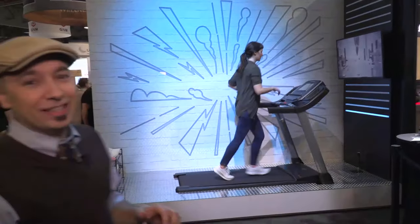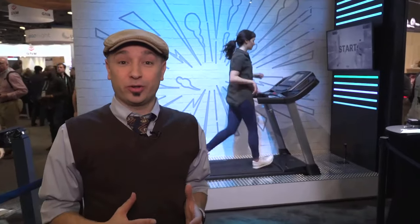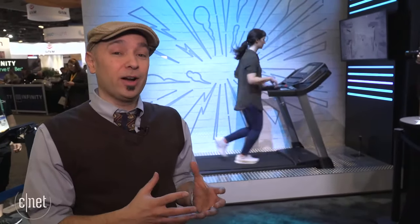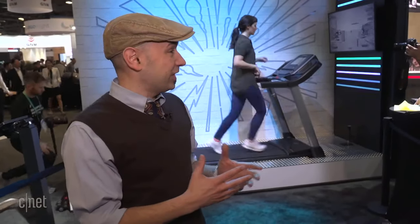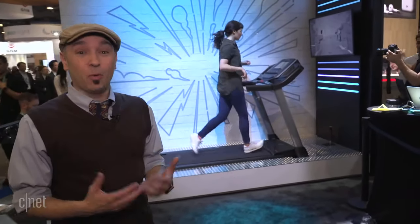We're here at the ASICS booth at CES 2020, looking at a new smart shoe from ASICS. They've had a shoe that works to help you understand and run better, but now they're integrating some new sensor technology. My colleague Megan Woolerton is there trying it out, and we're going to talk to the CEO about how this technology works and how you can use it to be more efficient when you run.